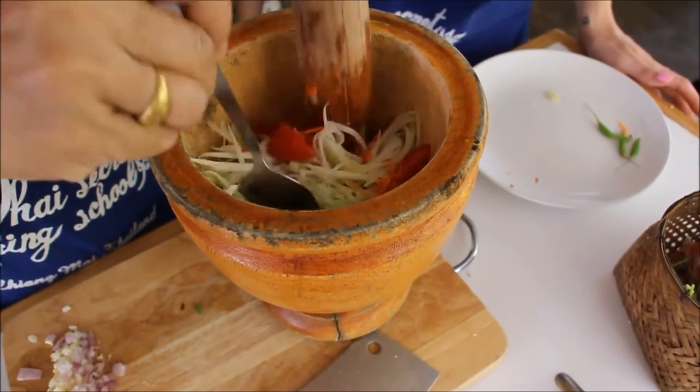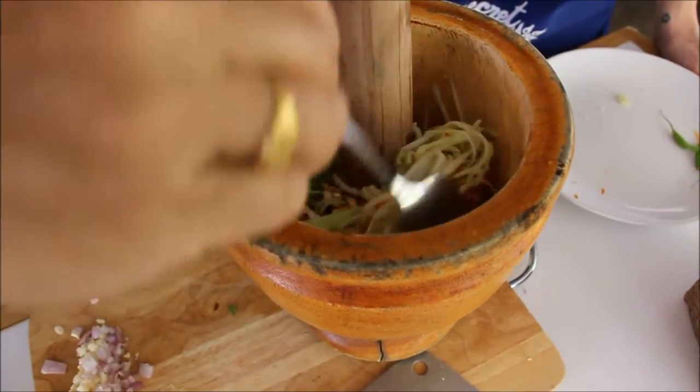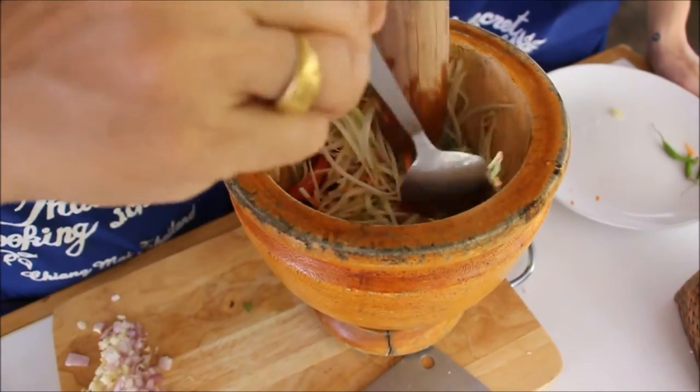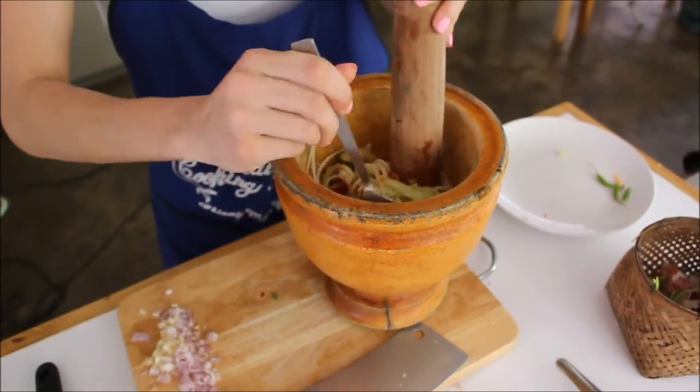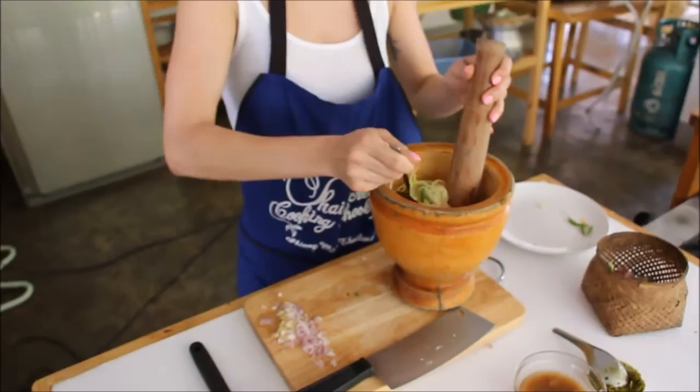Now, the dressing underneath — this is how you mix it, gentle. Dressing underneath, use a spoon. You have to take it out and mix. Then you taste it — see if you want more fish sauce, more sugar, more chili.